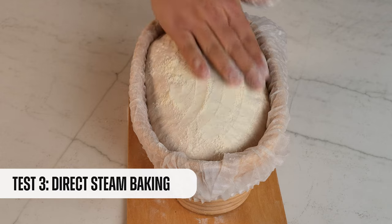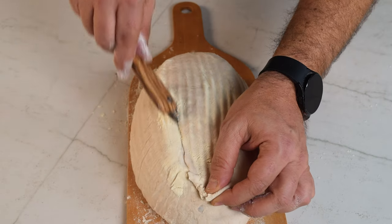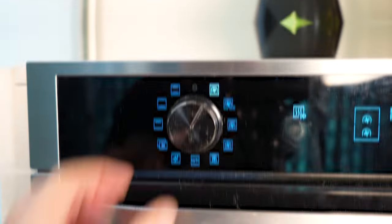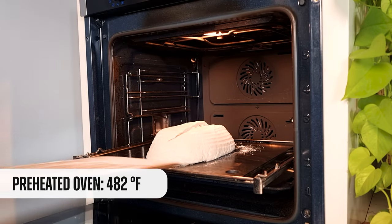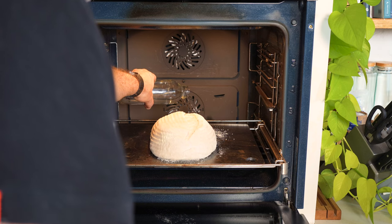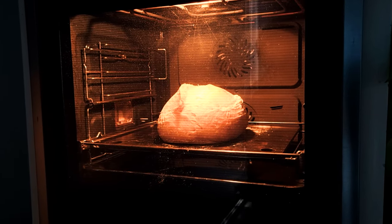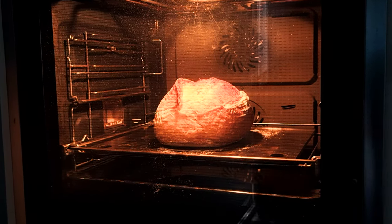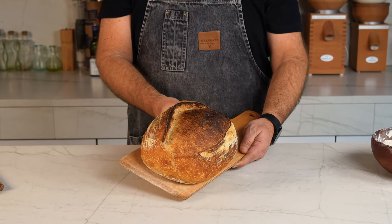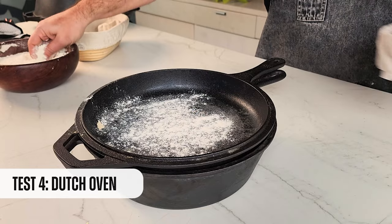Now we're going to bake with steam. We score it and take it to the oven. This is a convection oven, so we should turn the fan off — if we don't, the steam will dissipate as if we were baking without it. We add a bit of water on a tray underneath to create a humid environment, which helps the loaf grow, expand, and develop that incredible ear. Amazing when things go as planned!